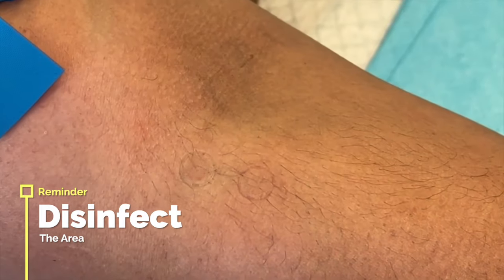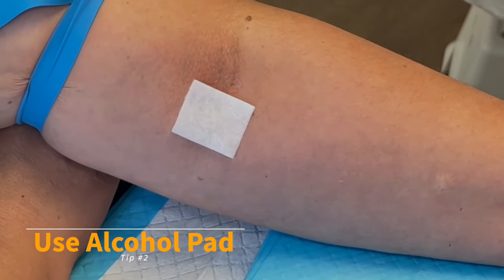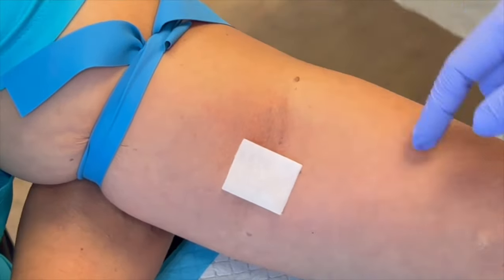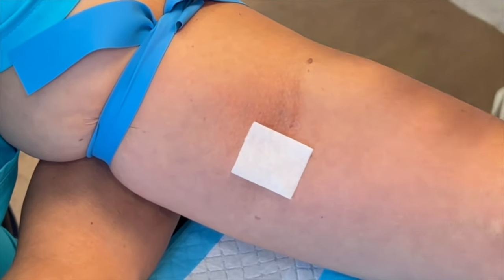Top marking tip number two: use an alcohol pad, new and hopefully still moist. Place it alongside the vein you've decided on, and it will mark where you're going to go. Note: some patients may complain about this technique.